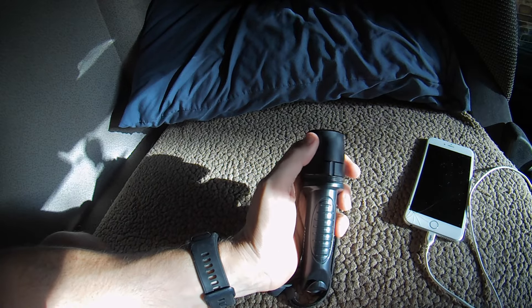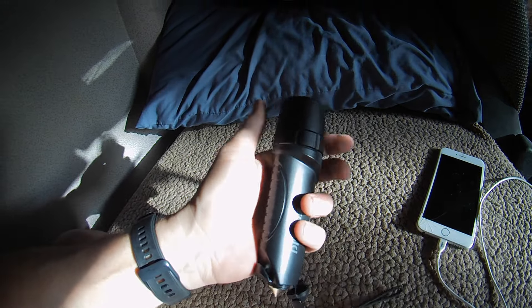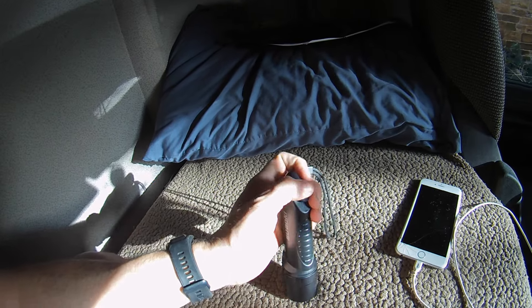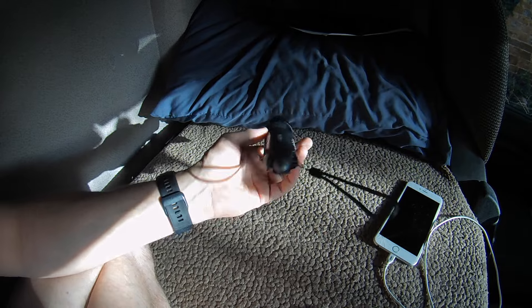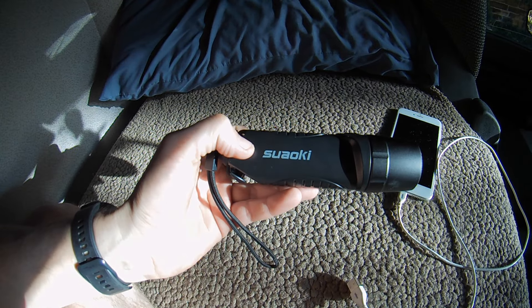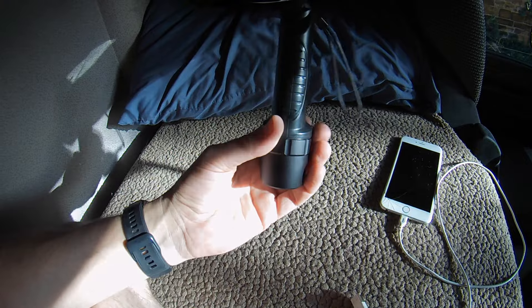If it'll charge an iPhone 6 Plus, it'll charge most things. I would recommend having one of these — I'm actually going to get another one for the car, because it'll always be handy to have. I've charged this once and I've used it quite a lot as a torch doing the daily checks in the mornings, whenever it's dark. Good bit of kit, and for about £16 you can't really go wrong. It's a flashlight — if you're interested, links below, go and get yourself one.